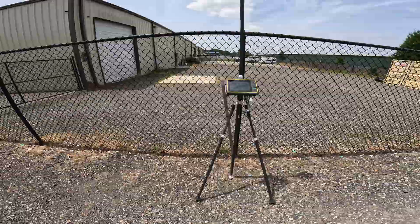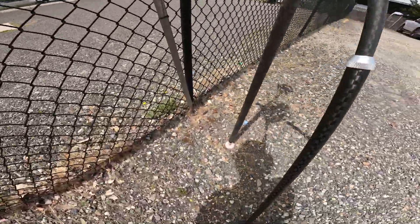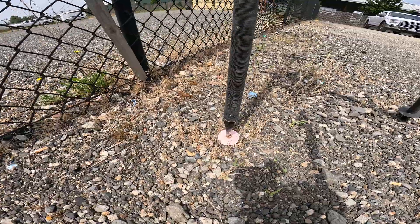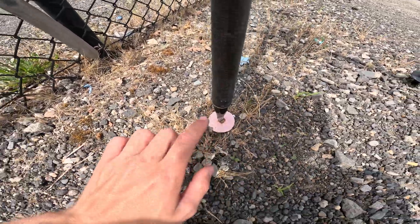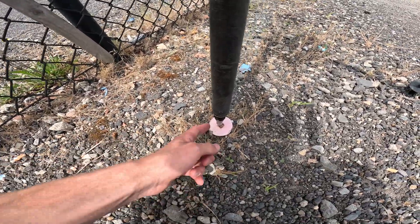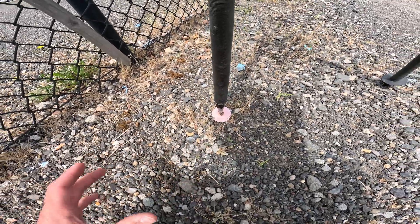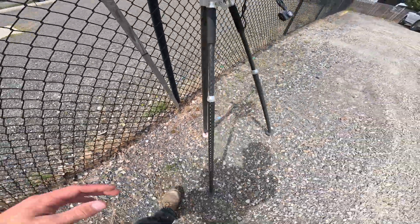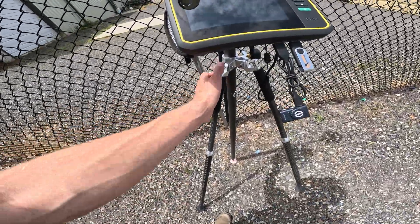As you can see, we have our rover rod set up on our control point — the tip of the rover rod is in the divot in this puck. You might have a piece of rebar, a stake in the ground, a survey pin, concrete, or asphalt. You want to make sure that tip is in that divot, or else it might throw your accuracy off.